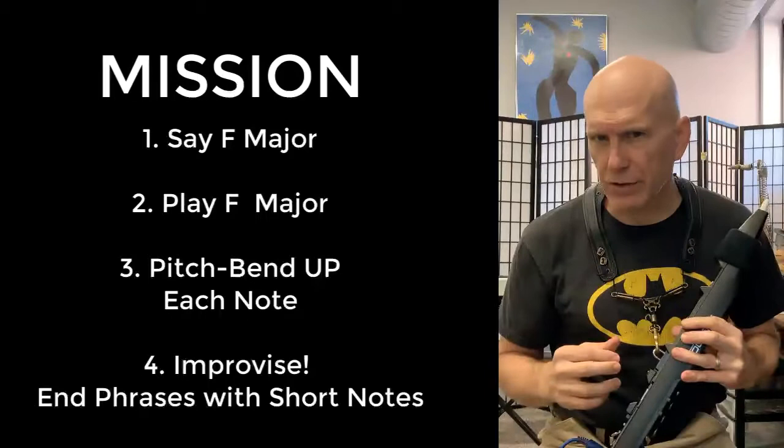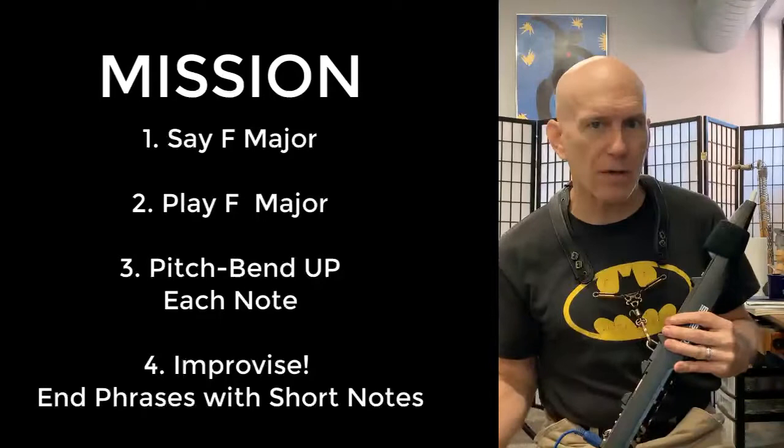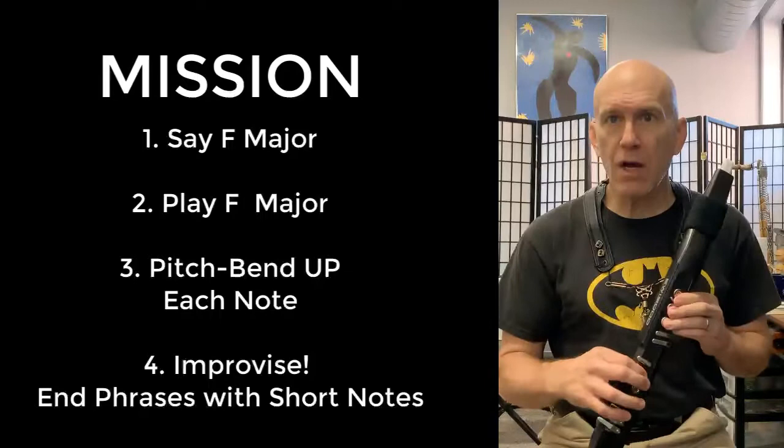Now one thing to keep in mind is that not all the bend-ups are going to sound great. There are exactly two of them that aren't going to sound so good — the seventh bending up and the third bending up actually bend to a note that's out of the scale. Don't worry about that now, that's theoretically down the road for us, but you should kind of notice that there are probably some that sound better than others.